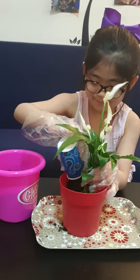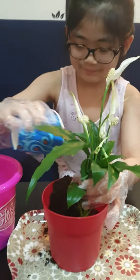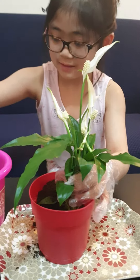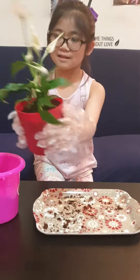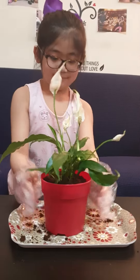Again. Okay, one more. Now it's done. Show me. There you go. Good job, Trisha.